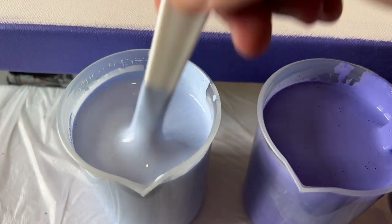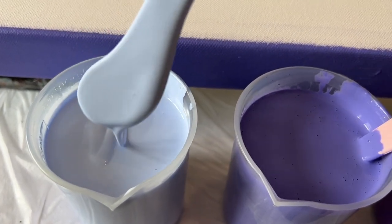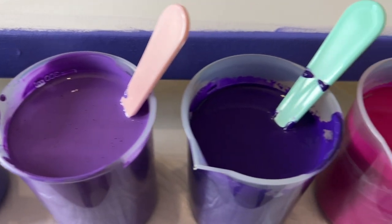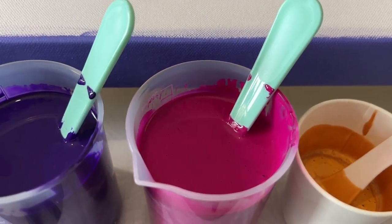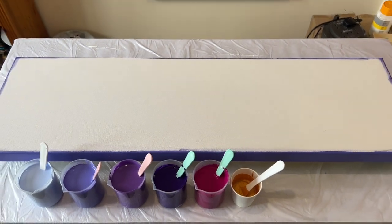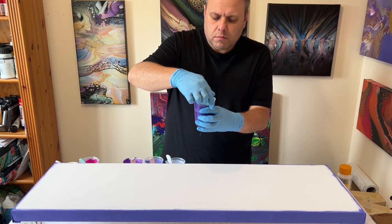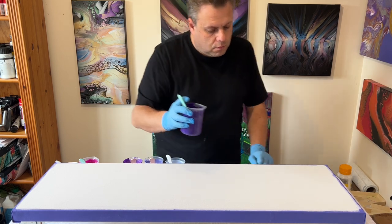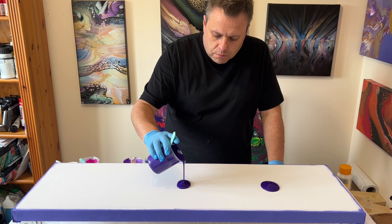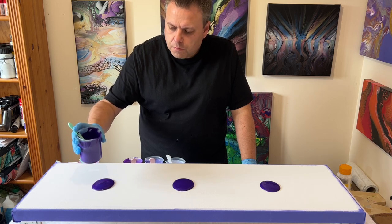Hi everyone, welcome back. This is my color palette — I've got a really long canvas, using powder blues with violets and purples, a magenta and some gold. The intention today is to puddle pour some paints on my canvas. My paints are mixed with three parts pouring medium to one part paint, using Otrol, which is the UK's version of Flow-Trol.